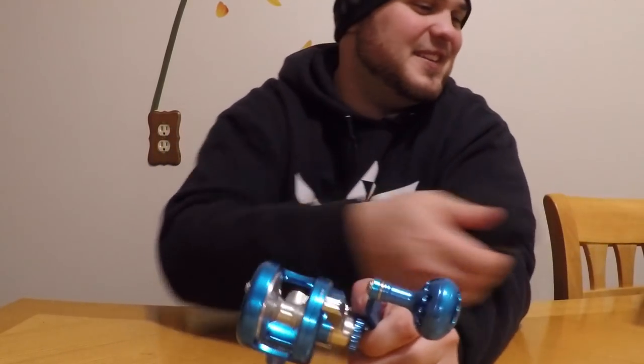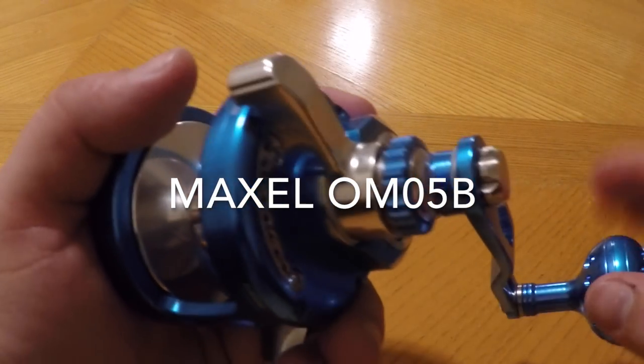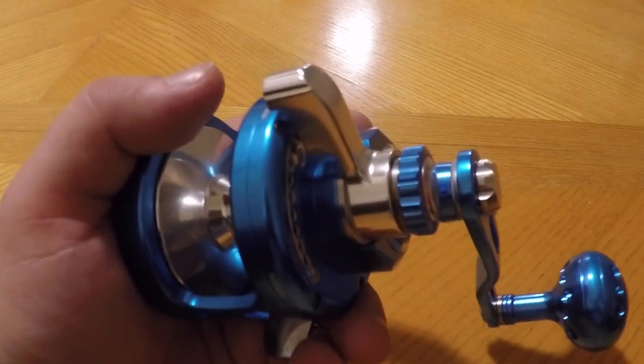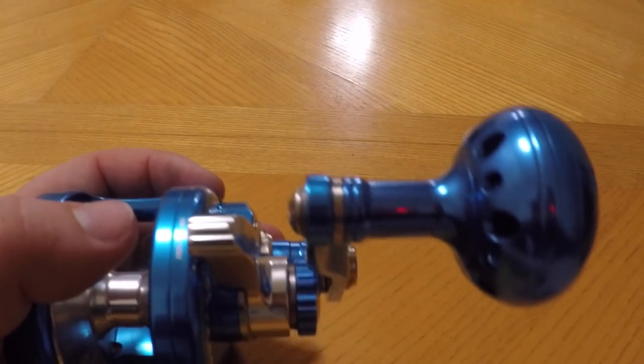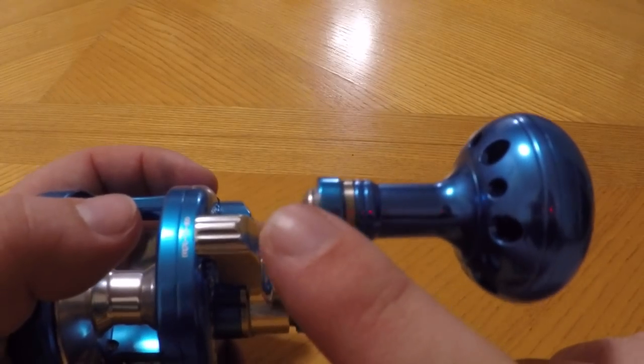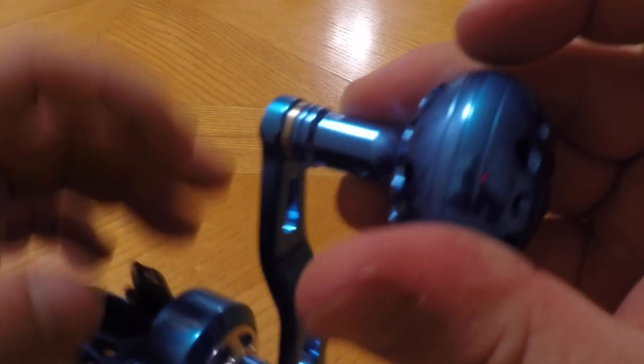Out of the box this reel is incredibly smooth, although it's not quite as smooth as an Accurate or Trinidad because it doesn't have any bearings in the handle — it uses what I'm assuming are two stainless steel washers. That will actually help you in the long run because that's one less bearing that will go due to corrosion. The handle comes off similar to an Accurate where it threads backwards, but the threading is on the tube here instead of the outside.